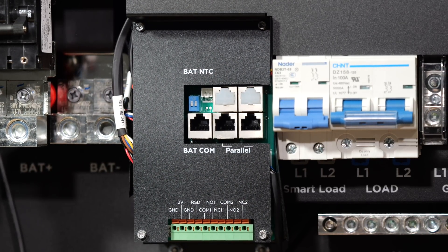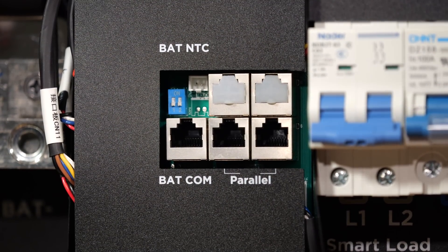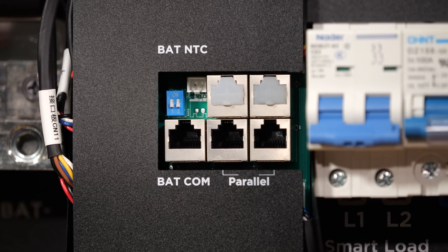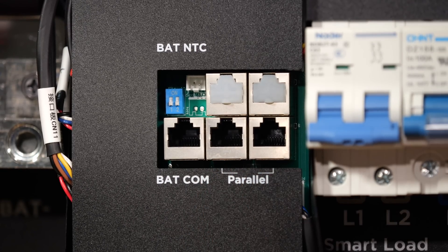There are also two little dip switches in here, and I want to point these out specifically because if you're stacking multiple inverters, you'll need to set these, so I want to make sure you're aware of where they are. The other two ports on top are not used.